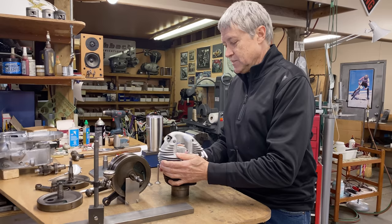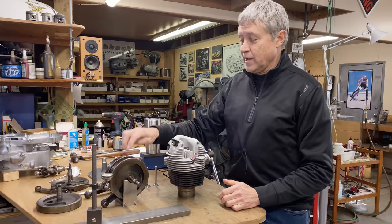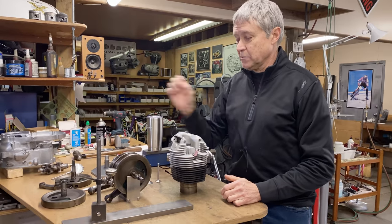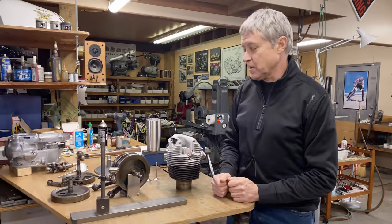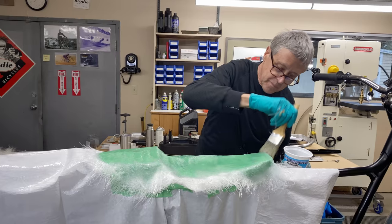Hopefully we can assemble the motor soon. Today we're gonna work on the flywheels, but first we'll go over what's new. Here's the seat base that I started working on.